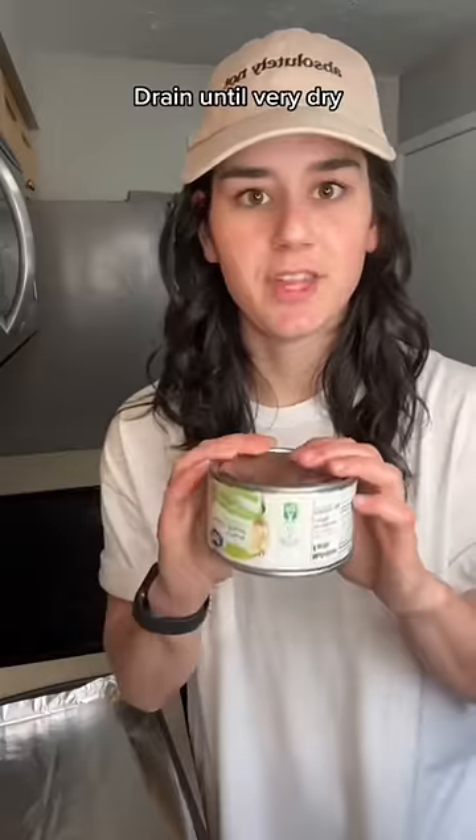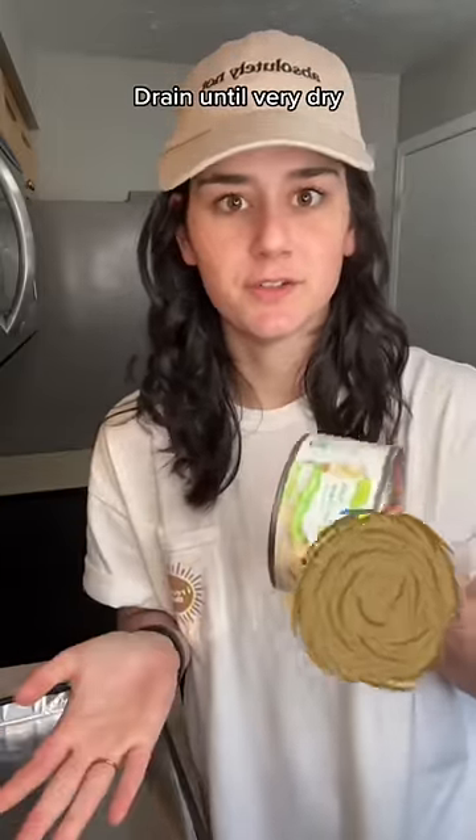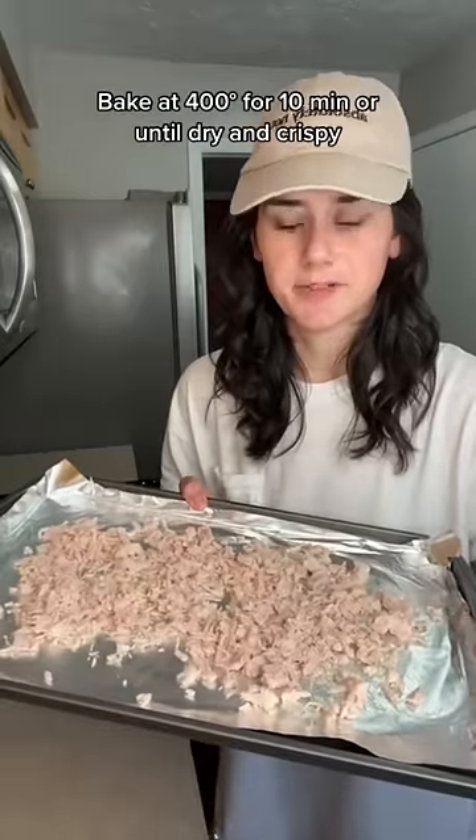Grab a can of shredded chicken, drain it so that it is literally so dry you almost choke if you took a bite. Put it on a baking sheet, pop it in the oven, let it dry out for about 10 more minutes.